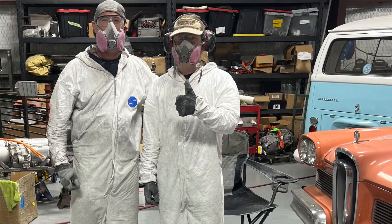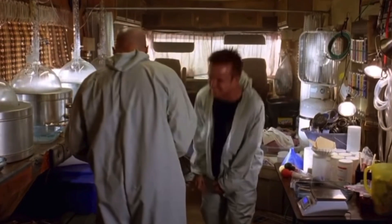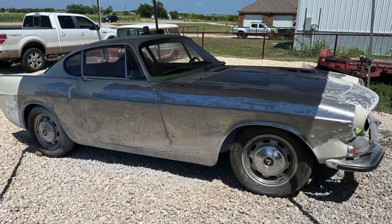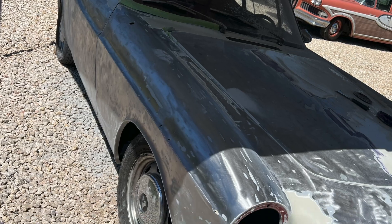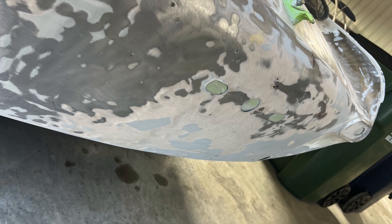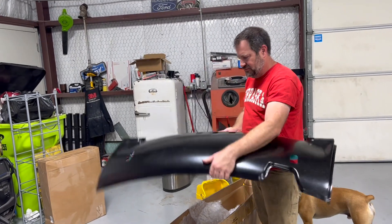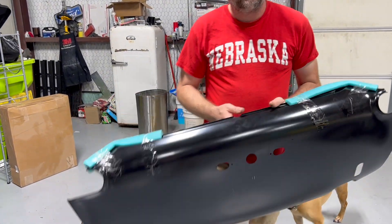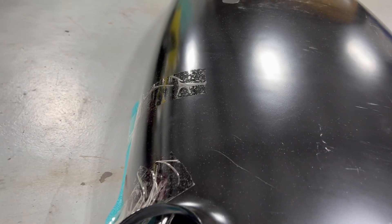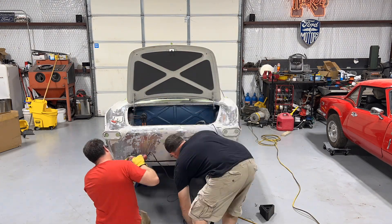Now it's time to start on that exterior. First thing we had to do was get Tyvexed up and start removing that old white paint and layers and layers of Bondo. Like all old cars, there's always some hidden treasures — in this case, a tailpan. This thing was wasted, so we called Sweden and ordered up a new tailpan. Now that we can replace that panel, we need to start cutting away the old panel, so we gathered up a variety of cutting tools and started cutting it away.